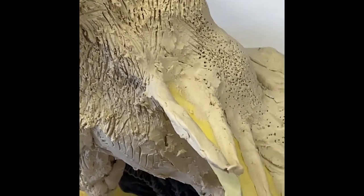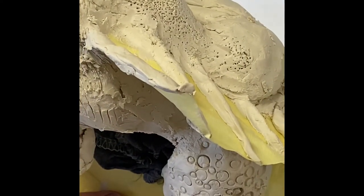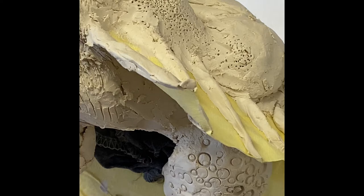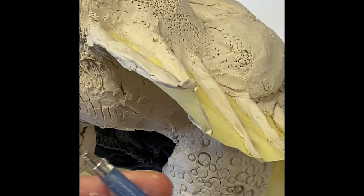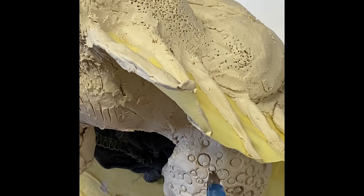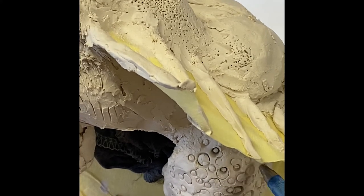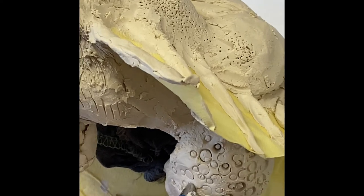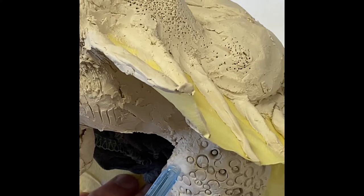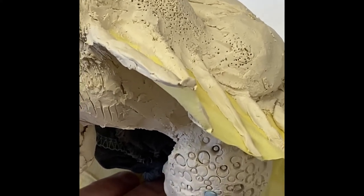This creature isn't completely furred — it's a little bit like a lizard, so I've created some lizard-y skin down here using different sized holes. I've taken the ink out of a pen, and for the smaller holes I've used the end you would normally write with — that creates some quite nice little dents. The other end, which has a bigger hole, I've used to create some of these larger circles.